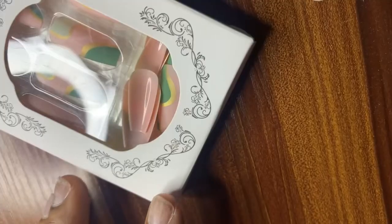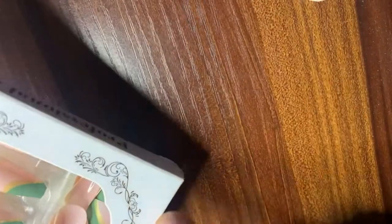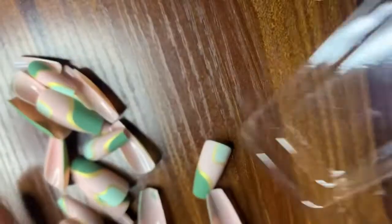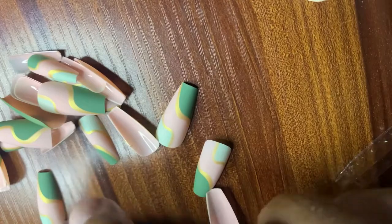These are the press-on nails I ordered from Shein. I have a video that will teach you how to order from Shein — click the link above. Here you can see the gum provided by the nail manufacturing company, which I'll use to fix my nails. With this gum, I can reuse the nails — I just soak my hands in warm water for a few minutes and the gum peels off. However, if I used super glue or nail glue, I would not be able to reuse the press-on nails. So it's always advisable to use the gum provided by the nail company.